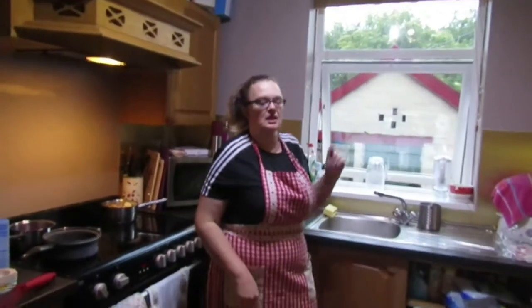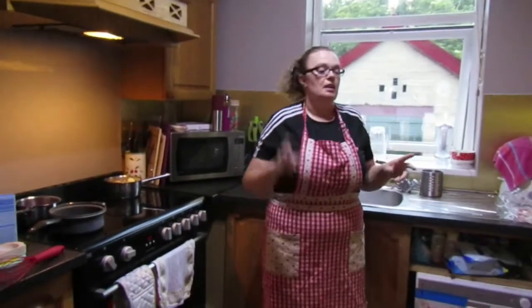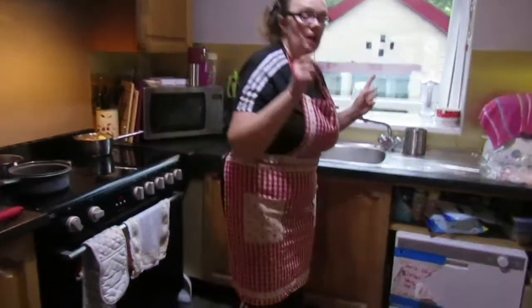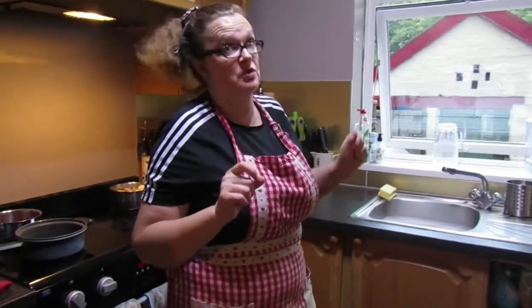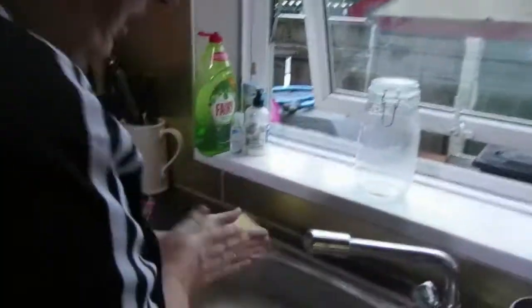Hi guys, another quick one for you tonight. I've prepped most of it but we're going to make schnitzel now. These are pork schnitzels made with ready-made breadcrumbs and everything. I'm going to wash my hands quickly. Eloise is going to do a second video tonight — she's decided she wants to make a mushroom sauce to go with it.